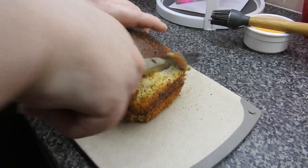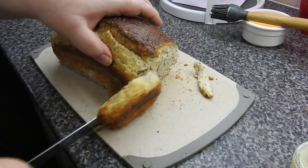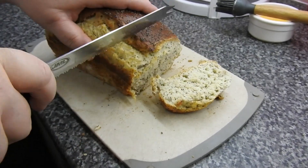It's not ideal, to be perfectly honest, but you can see it's got a nice crisp on the outside and you can see how fluffy it is inside. That is a hot loaf.